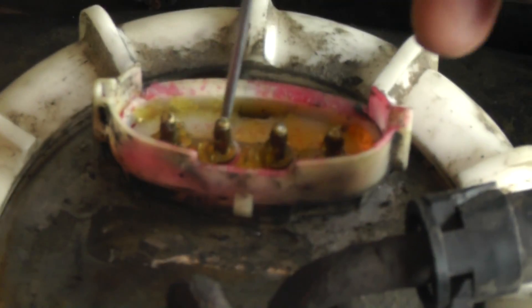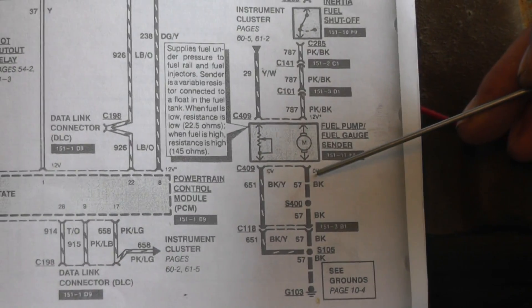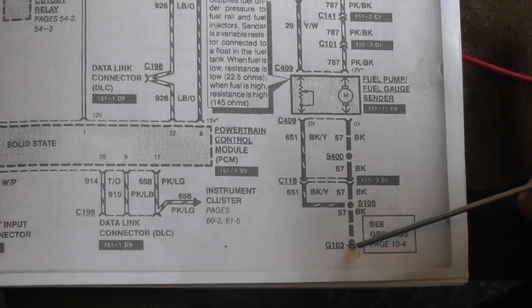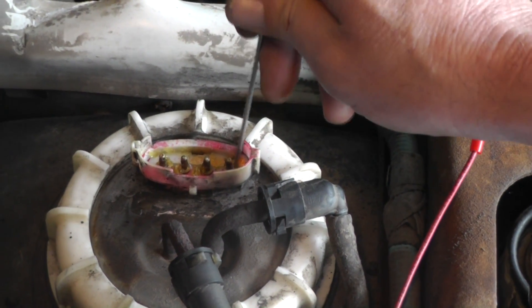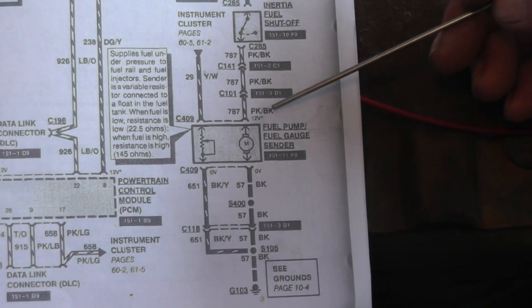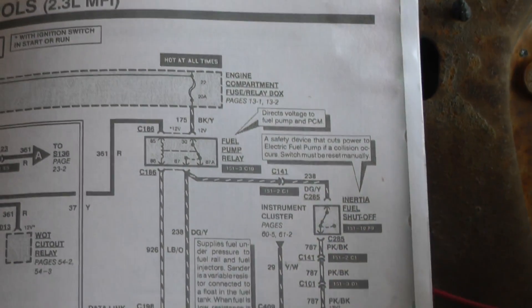Just for reference, if anybody is going to be looking at the fuel pump, the fuel pump has two connections. One side is black — the black wire goes all the way to ground. That wire right here is your ground connection for the fuel pump. The one beside it is a pink wire with a black tracer. I'm not going to go into detail explaining all the circuitry here, but you can see what's going on.